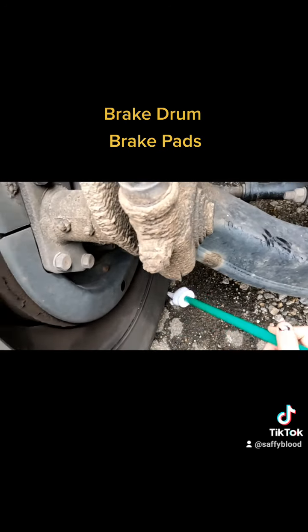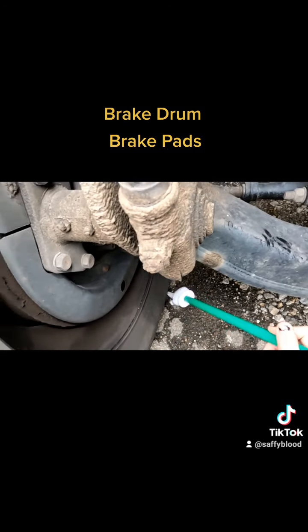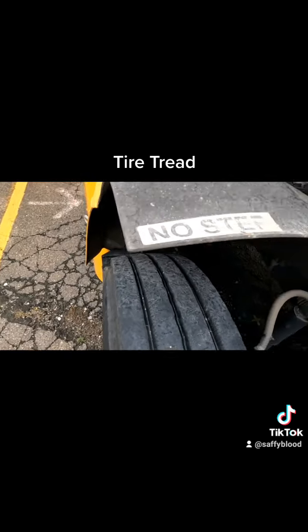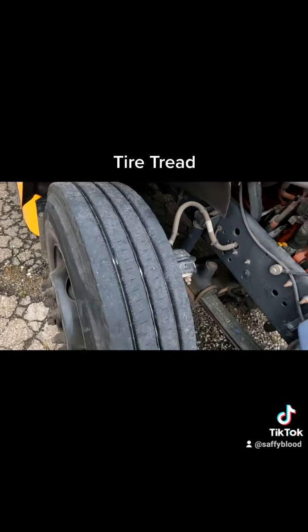We're making sure the brake drum has no contaminants like debris or grease. Then we're checking our brake padding, making sure it has no less than a quarter inch of padding and no metal-to-metal contact — you can check them through the viewports. Then we're moving to the tire tread: on front tires, no less than 4/32nds of an inch, no damage like cuts or gouges, evenly worn, both tires matching, and front tires cannot be retreaded.